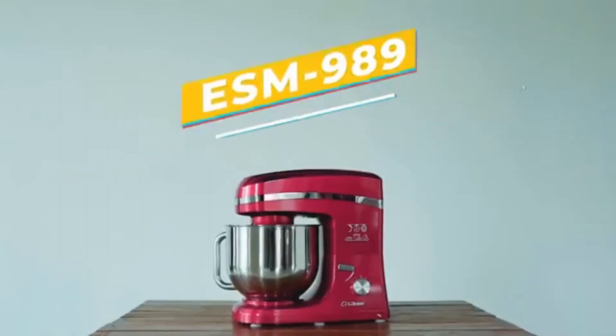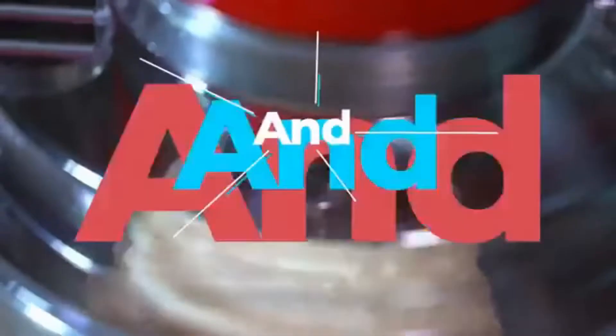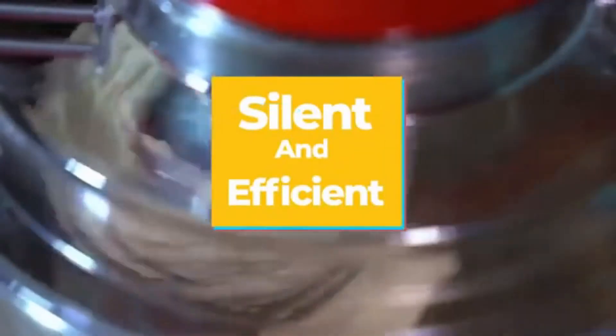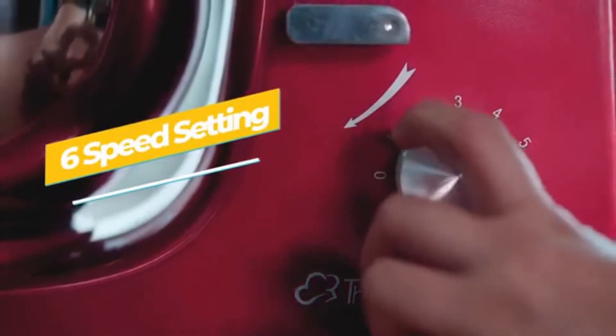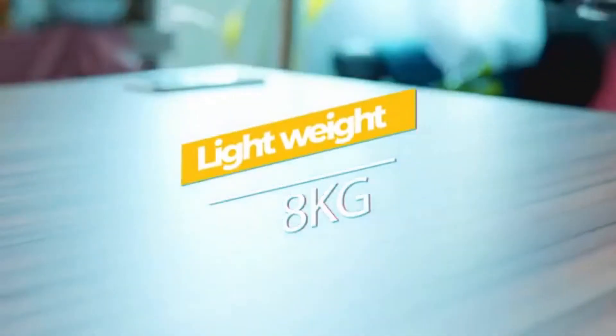Specifications: Power — 1,300 watts. Capacity — 6.5 litres. Weight — 9.3 kilograms. Accessories include a stand mixer, mixing bowl, dough blade, mixer blade, egg whisk, splash guard, and manual.